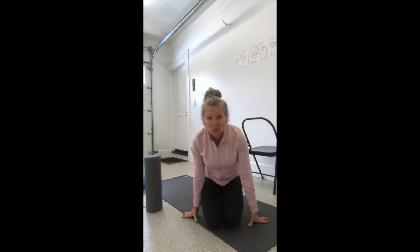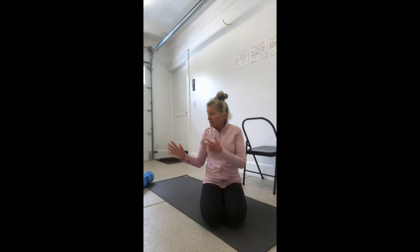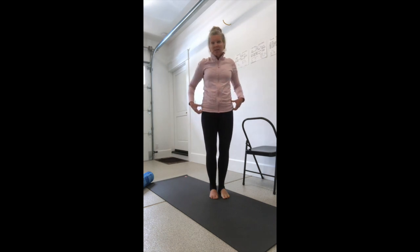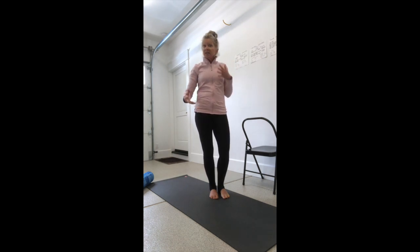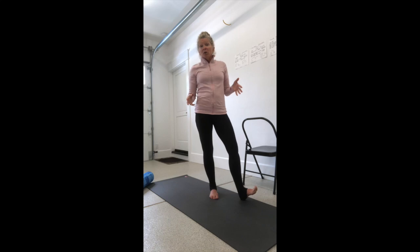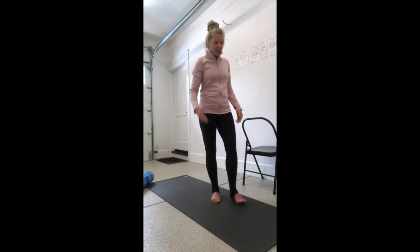Hi everyone and welcome to another episode in the Roll Release Recover series, and this one is for all you pickleball players. I'm going to show you two different ways to warm up and some nice ways to stretch out when you're done playing. So the first thing we're going to do is a dynamic warm-up. I'll show it standing up, something you can do at the courts, and then another example on the foam roller. Especially if you play pickleball in the morning, you don't want to play cold and you don't want to go into any kind of static stretching where you're holding a stretch without warming up the muscles first.